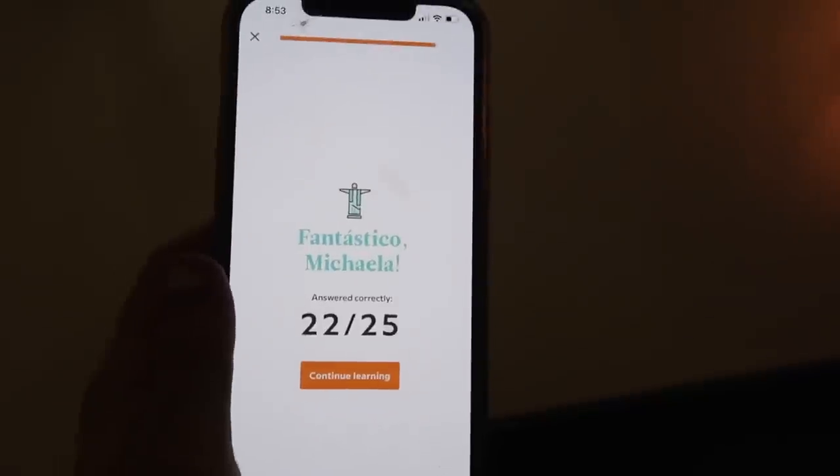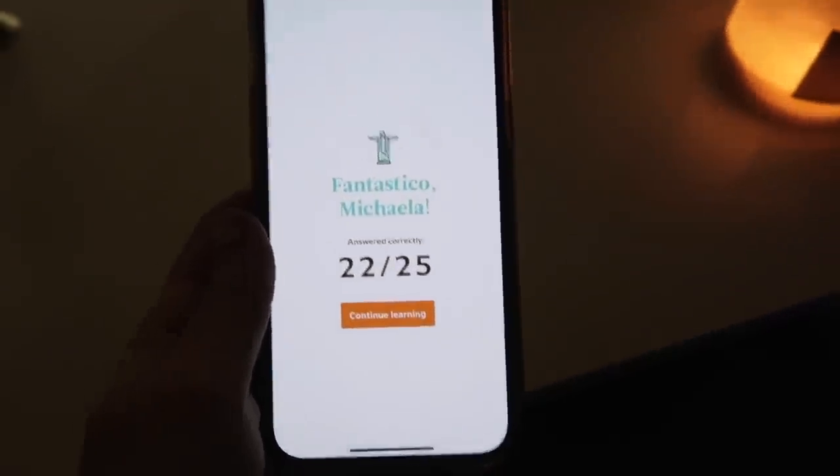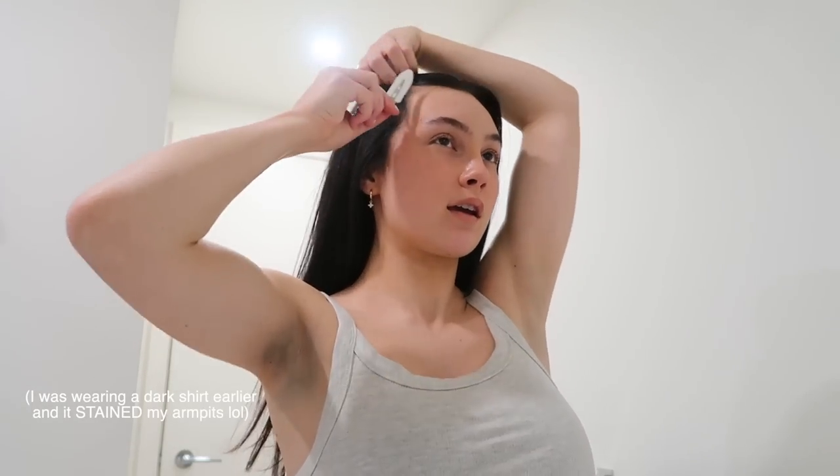I got 22 out of 25 on my Babbel lesson, which is a pretty good score for me considering I'm new. I'm currently running a bath — so excited. We are going to do a face mask right now; I'm just going to remove my makeup, put a face mask on, and hop in the bath.